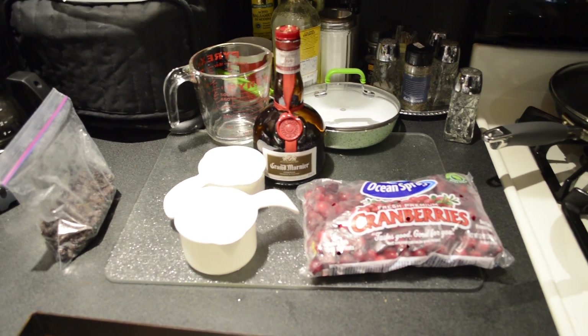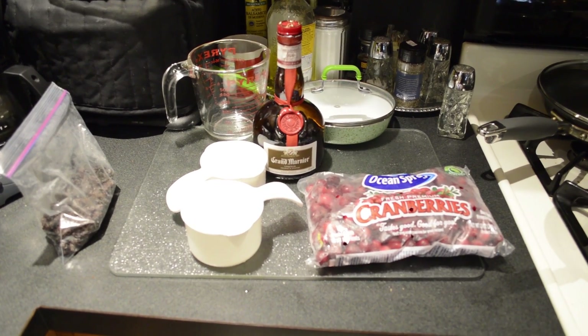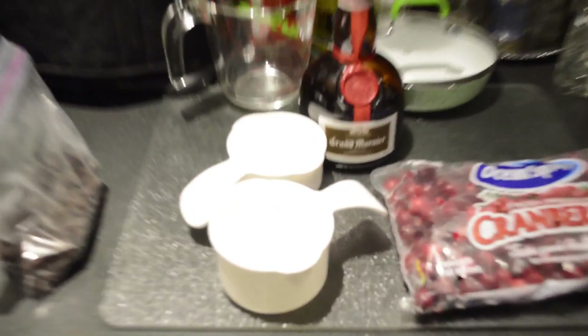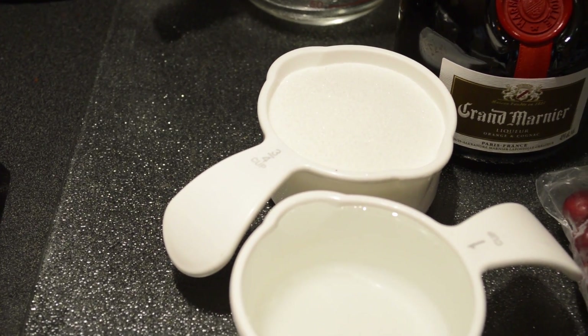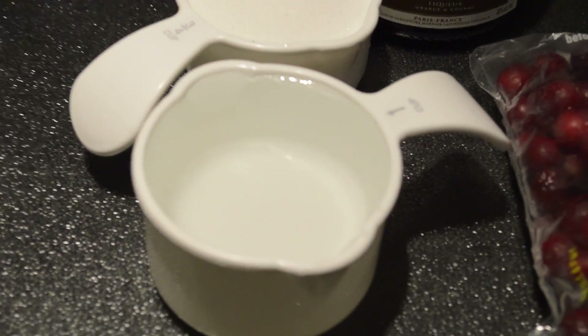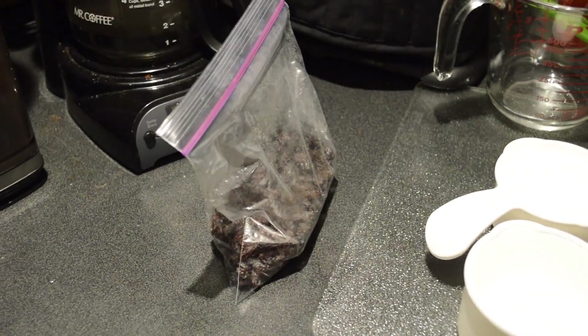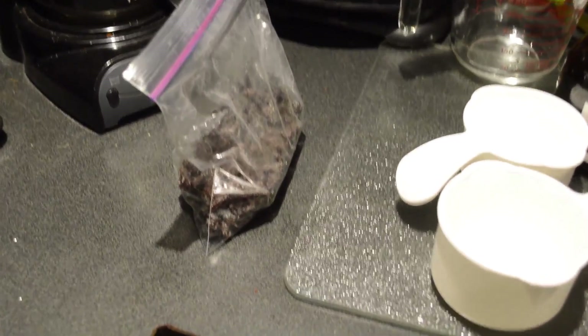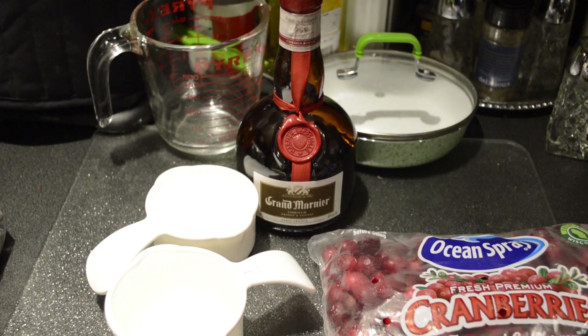While our chicken is cooking we're going to start the second part: the warm cranberry compote. For this we're going to need three quarters of a cup of sugar, one cup of water, one bag of cranberries, a double handful of raisins — my wife keeps them in the freezer so that's where ours were — and a little bit of Grand Marnier to finish it off.